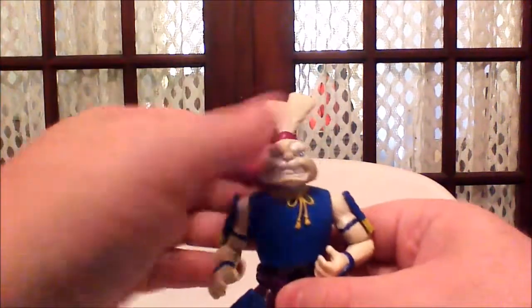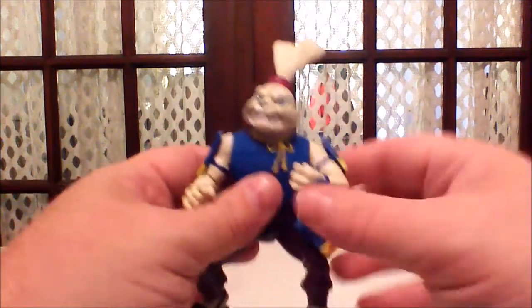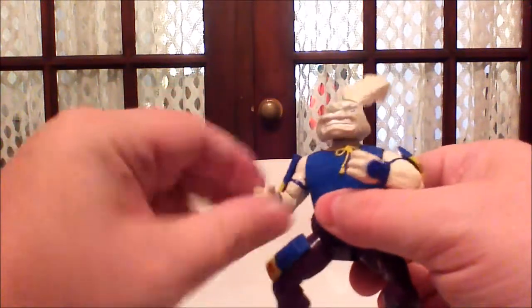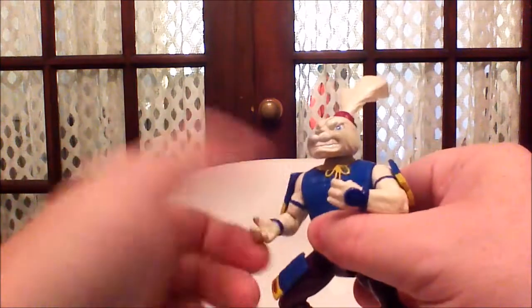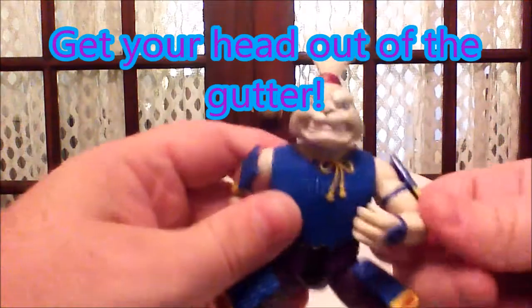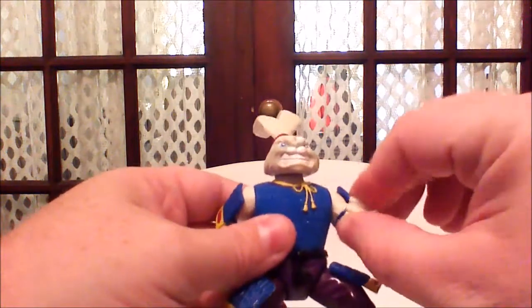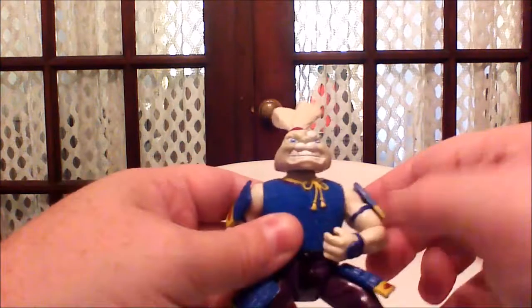Articulation-wise, it's pretty much your standard Ninja Turtle articulation from the 80s. The head moves right to left, arms move up and down. Most Turtle figures had wrists that moved, but this one is weird — one forearm moves right to left, and the other has a really weird movement. His wrist doesn't move either, which makes it worse. It probably wouldn't be so bad if his wrist also moved, but it doesn't — just the elbow area.